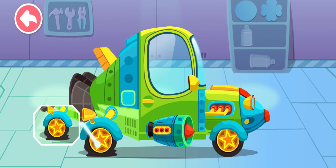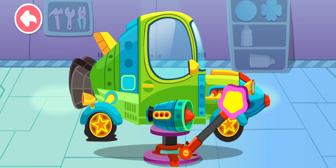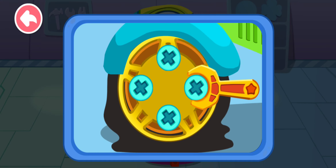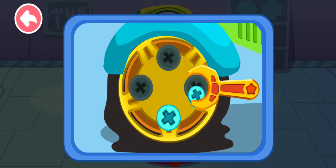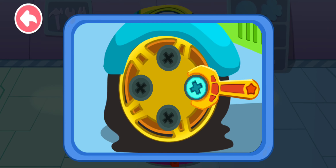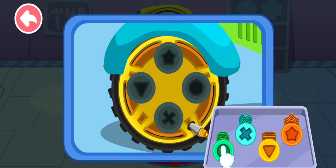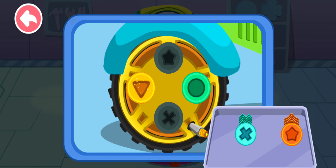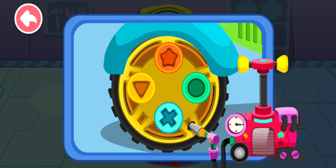The tire is flat. Let's change a new one. Let's check. Take off the screws and remove the broken tire. Then put on the new tire. Install new screws and fasten the new tire. The tire has been properly installed.